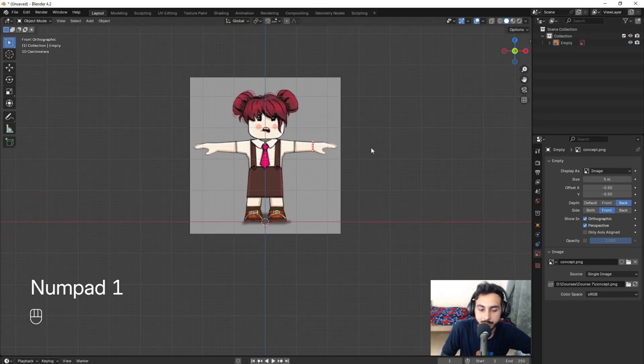For the fingers, if I simply extrude they'll all merge together. So I need to use Alt+E and extrude as individual faces. I'll also turn on Individual Origin so I can scale them. I'll position them and extrude one more time, then scale — giving these cute little fingers.